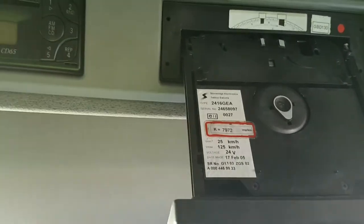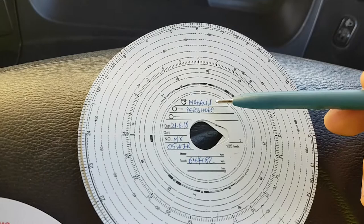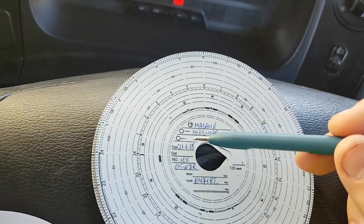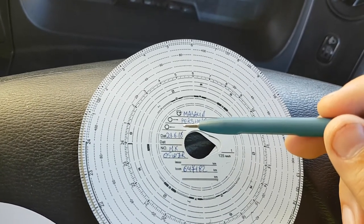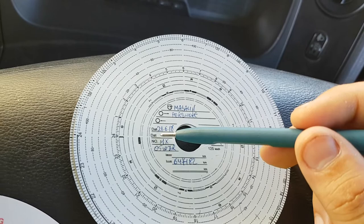This is the same procedure at the end of the shift when you have to take it out. On the disk, you have to write your information: first your name, then your location where you are right now. When you finish this space, you put your same location again, and the date when you start, and the date when you finish.